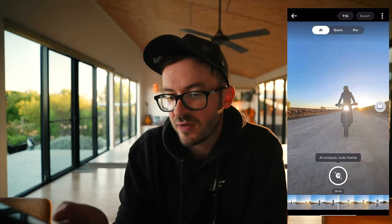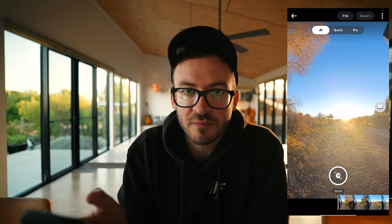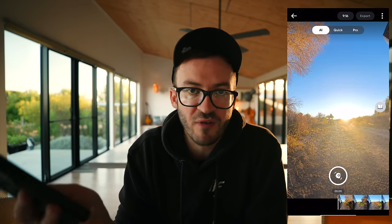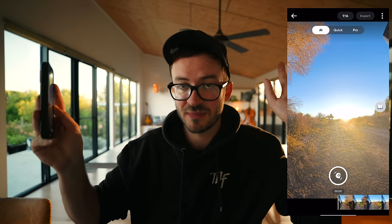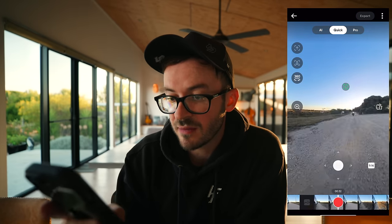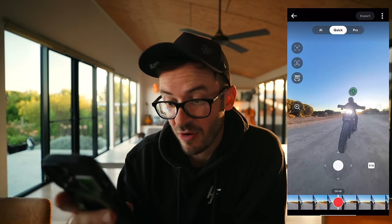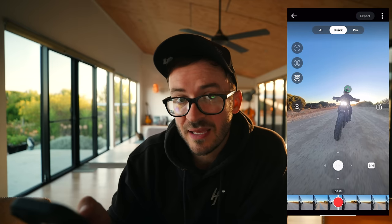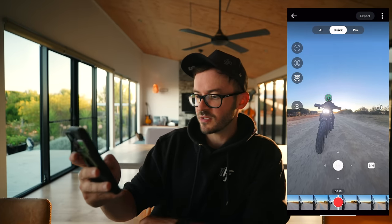Now we have AI. If you use AI, you just tap that button and it'll create a short film, add music, reframe, and do all that sort of stuff — just hit that one button, export, and you're good to go. But now there's also the Quick option, which is very useful and I think it's the best way for a user-friendly, cool editing experience that you have control of and that's not so tedious — it's actually pretty enjoyable.